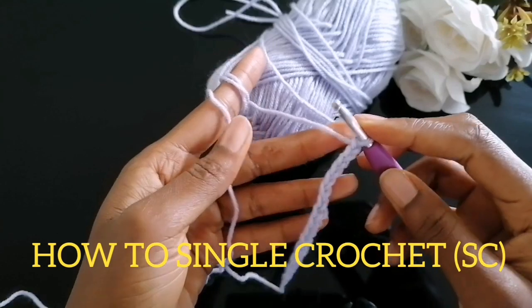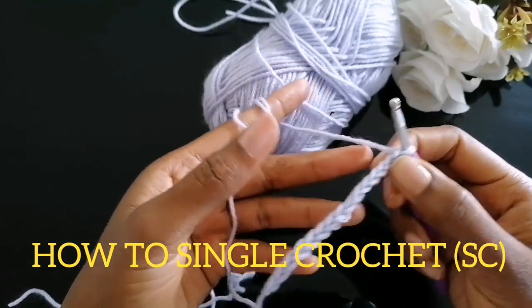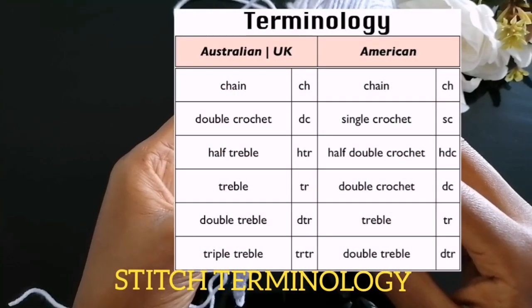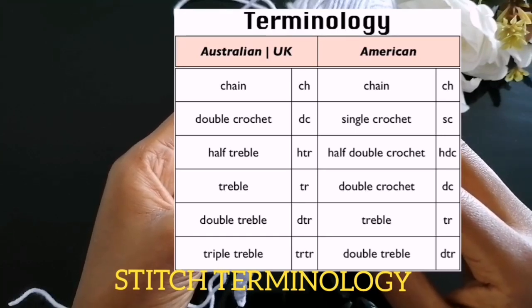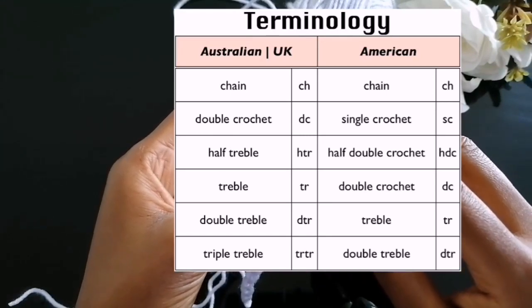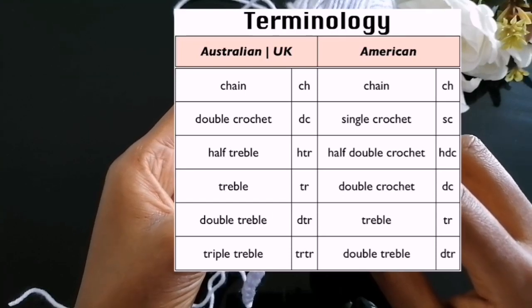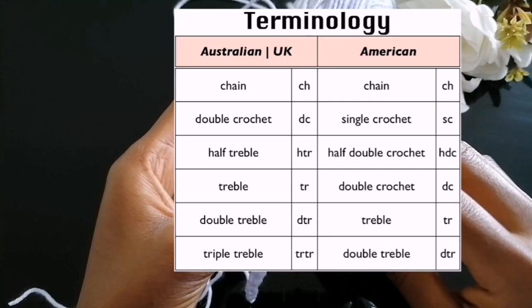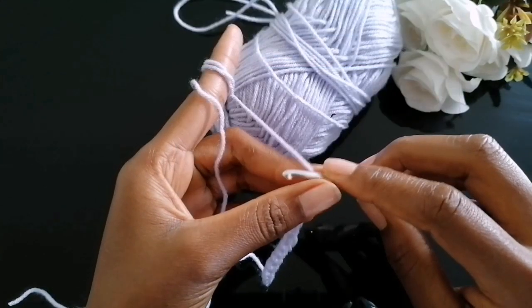Let's learn how to single crochet. You already have your chain stitches, but before we go into the tutorial it's important to note that we have two stitch terminologies: the UK/Australian crochet terminologies and the American. In this video I'm going to use the American stitch terminology. For instance, chain stitches in American is the same as chain stitches in UK; single crochet in American is double crochet in UK; and double crochet in American is treble crochet in UK. I'll attach the terminology inside the video so you can start familiarizing yourself with them.